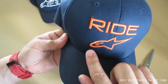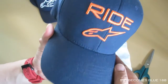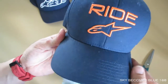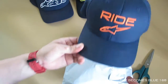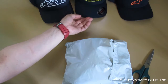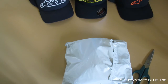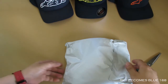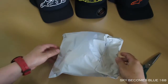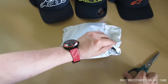The Alpinestars logo is really striking — I just think it looks amazing. So far, just only three hats that I have from Alpinestars. All right, now I'm going to reveal my new hat. Let me cut this open.